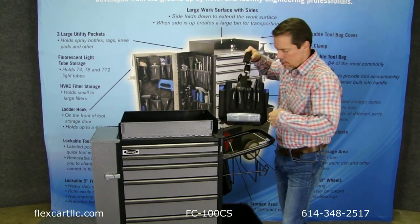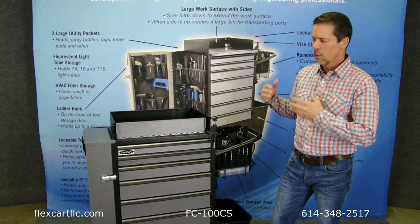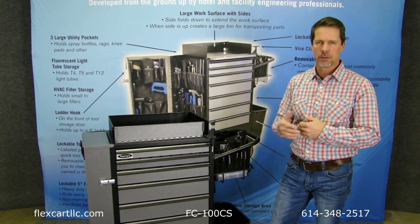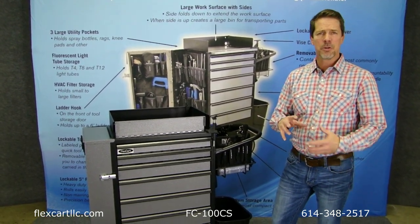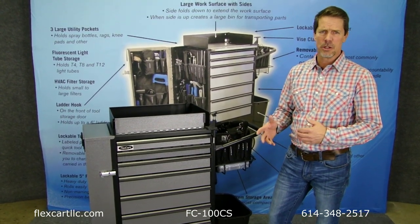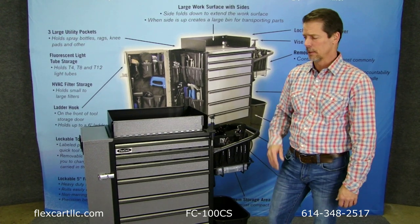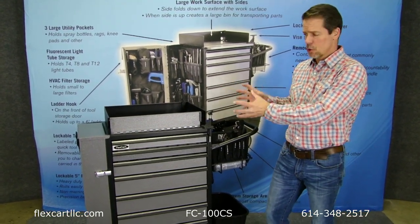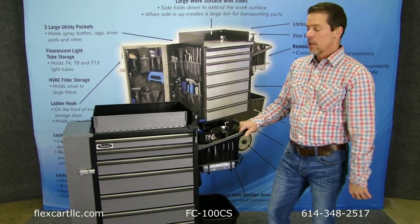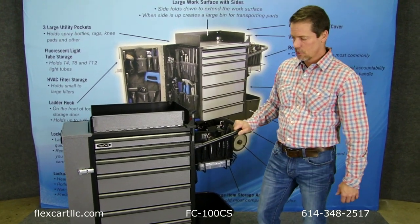Finally, one of the most important aspects of this is the professionalism — the way it looks as you're pushing it through the facility. As you can see, it's quite a bit different than how you might typically see an engineer or maintenance tech look as they work through the facility, because there's just not another cart that organizes and controls things the way the FlexCart does. So you have all those aspects covered, just like the original cart.